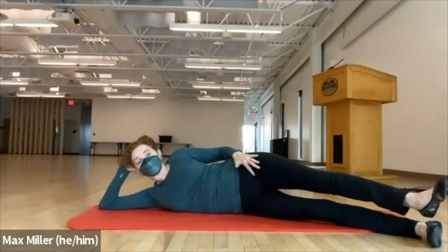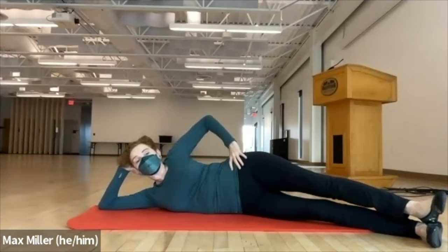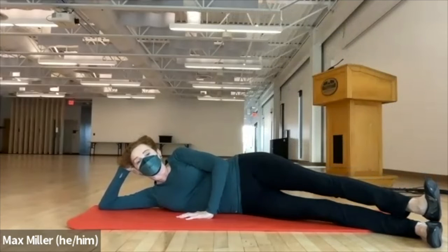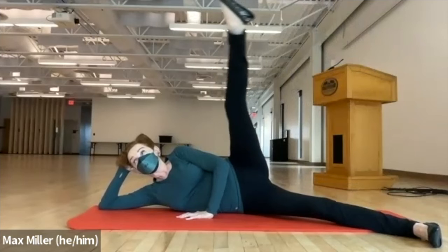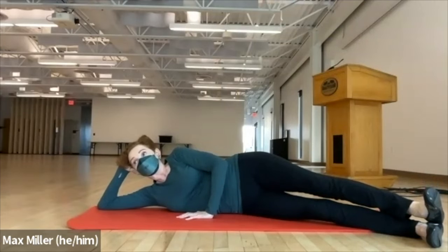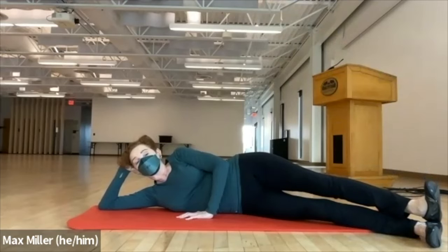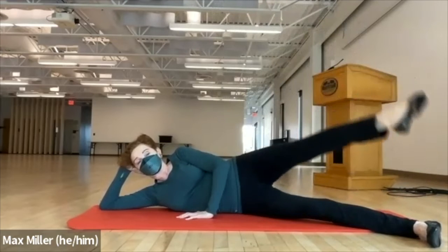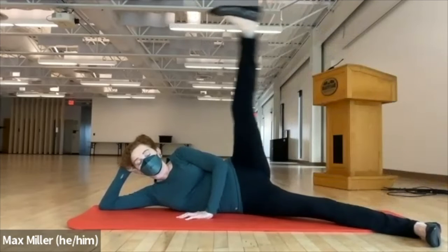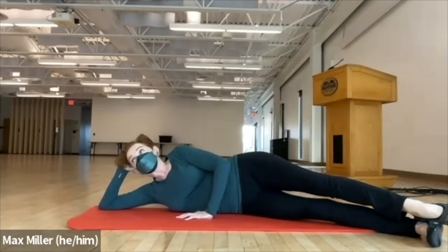Hold the external rotation, heel down, toes pointed up on a slight diagonal angle. Point the foot, lift the leg up to the ceiling, hand can press down. Flex the foot and reach the heel to close the space between the legs. So it's: point to lift up, flex to go long and down. Try to stretch and connect your heels together so you feel length in your waistline. Point, go high. Flex, go down and reach. Now reverse: flex to go up, point to stretch down. Flex and lift, then lengthen away.